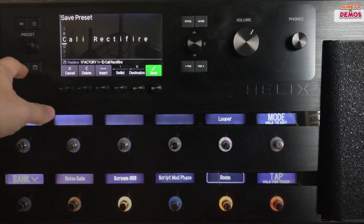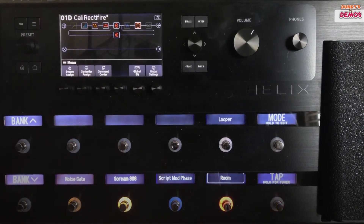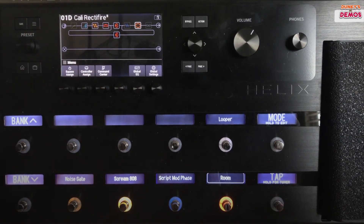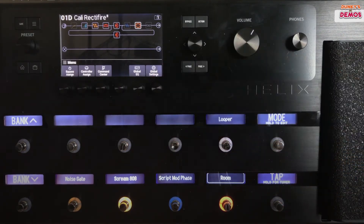You have your home knob which you'll use anytime you want to get out of the current screen you're on — takes you back to this setting on your main display. You've got this button with the three lines; that's your globals button, and when we get into the next video for global settings, we'll use control knob number six to adjust those.